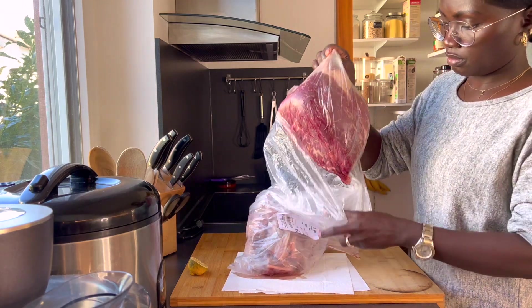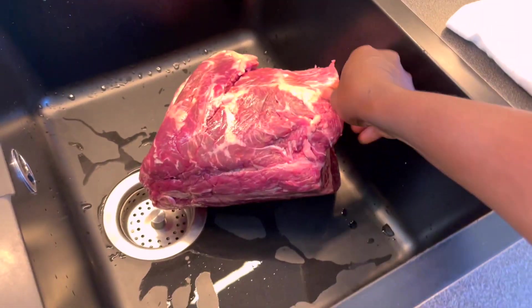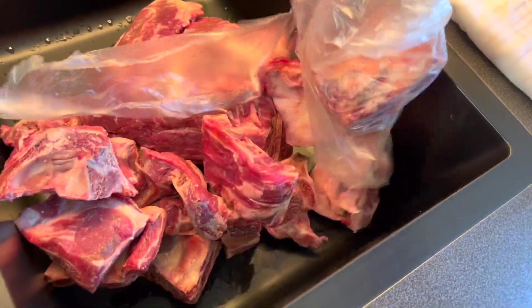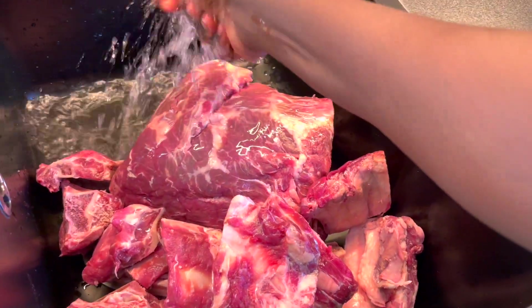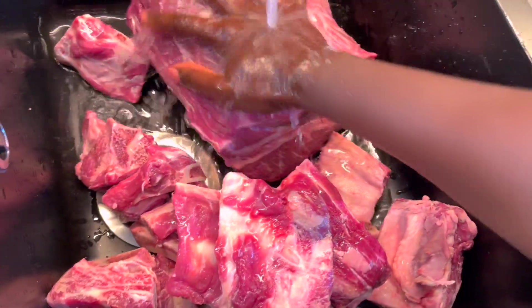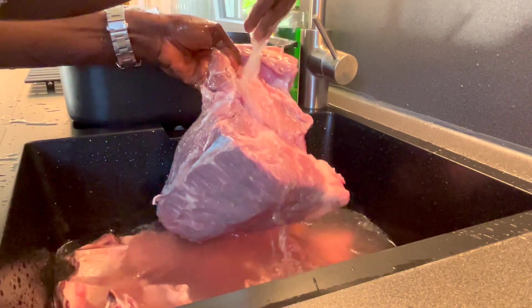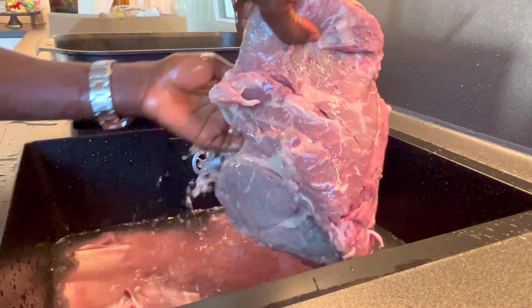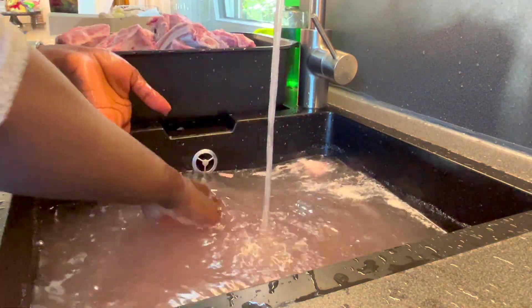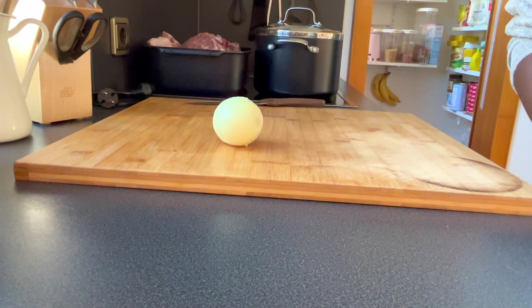Hi fam, welcome back to another video. Today this video is about time saving and energy saving. If you're someone that cooks a lot, especially dishes that have to do with meat, it takes time for the meat to get soft and tender. We just want to do things fast but still achieve a delicious meal for the family. So this is how I prep my meat so that throughout the week or even a month, whenever I have to use meat, I always have cooked meat waiting for me in the freezer or in the fridge.